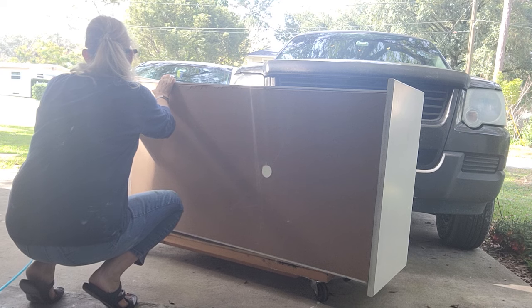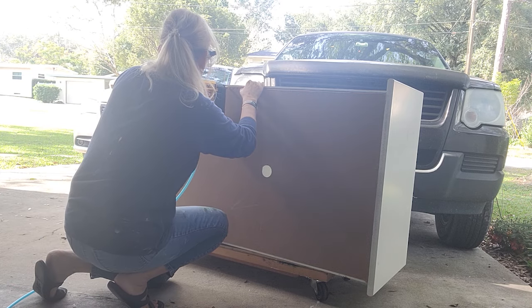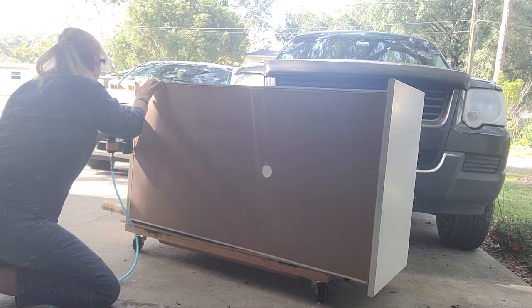The back piece was actually just a tad bit too big, so I used my sander to smooth it out and it fit perfectly — just held in nicely. I went around with my nail gun and put it back together.